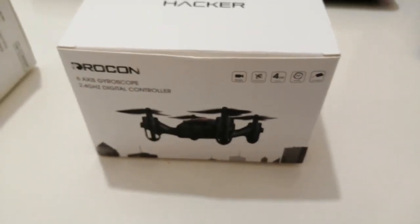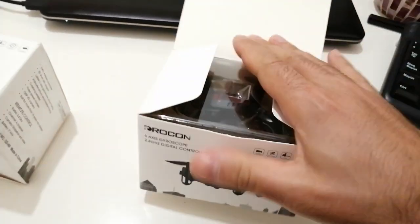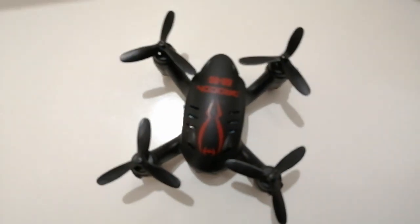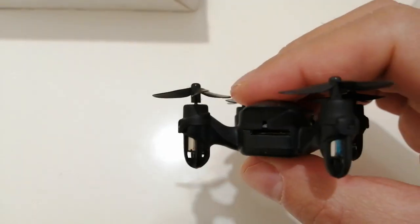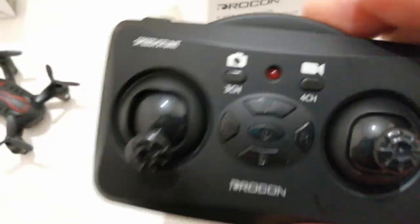Today I will do the unboxing of the Drakon drone. It's a very small drone. It's nice and beautiful.